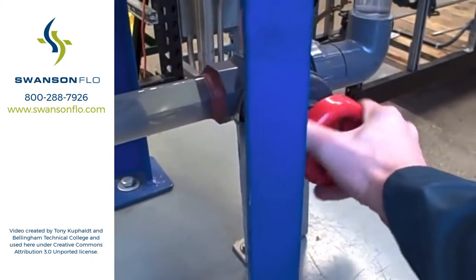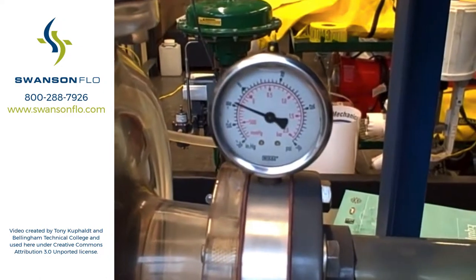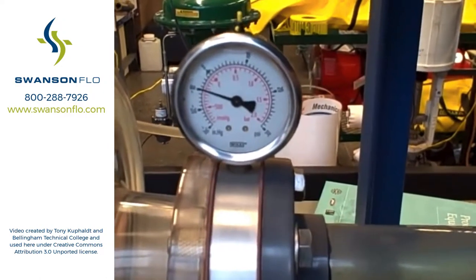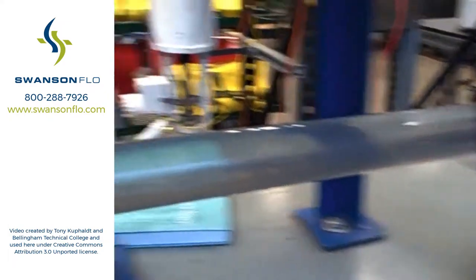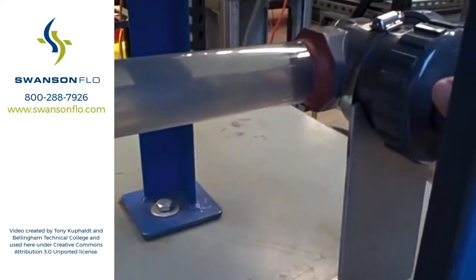So here we go, closing the valve. Watch the gauge — the gauge will go down. Minus 10 inches of mercury. Minus 12. That's 14 — you can start to hear flashing occur there. 16 — more noise.